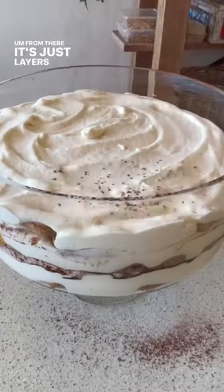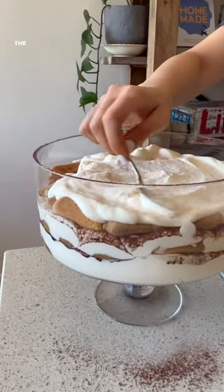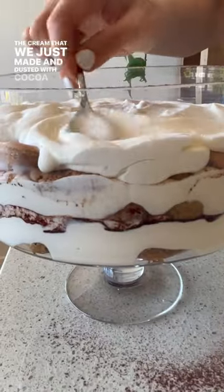From there it's just layers of lady finger biscuits soaked in a coffee syrup, also with some optional booze, topped with the cream that we just made and dusted with cocoa powder.